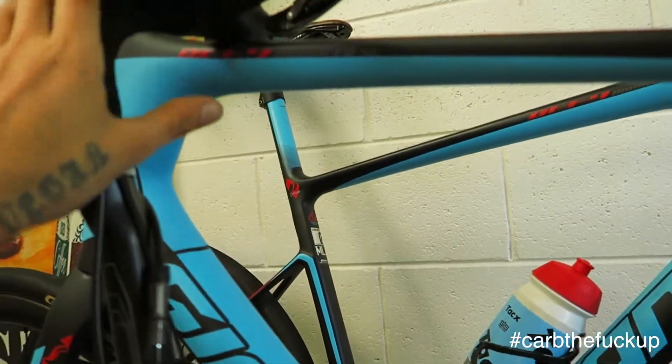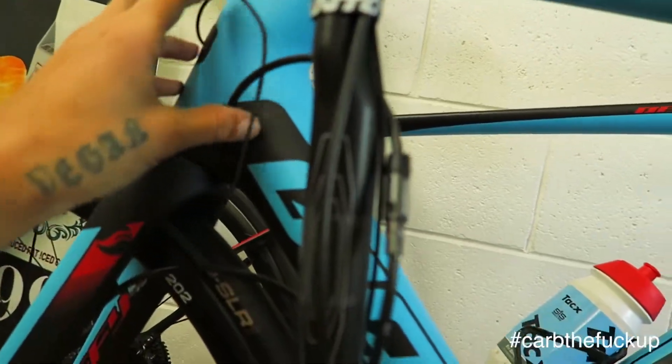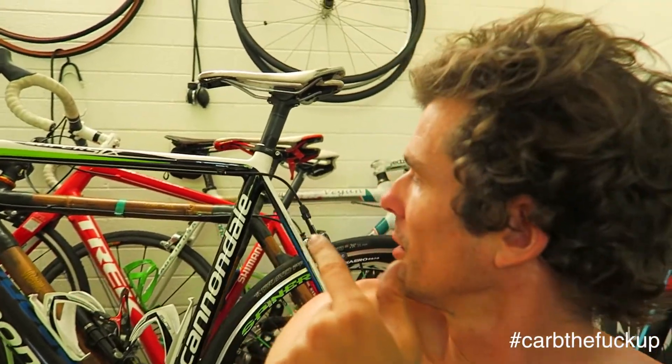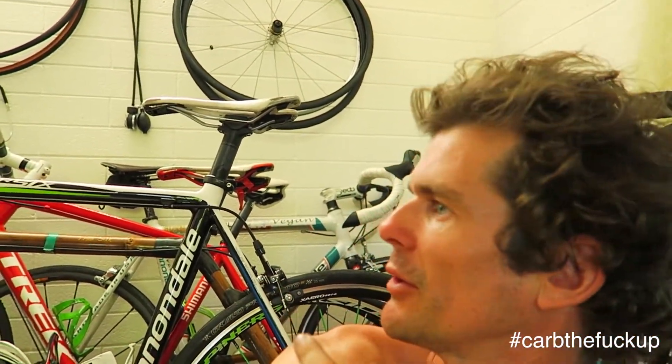Whenever you hang your bike, make sure you hang it so you don't stretch out your cables — disconnect them even better. I've got Cannondale, Trek, Bamboo, two Cannondales, a few Giants behind me, and some Specialized outside. Everyone makes good bikes, but when it comes to the endurance bike, in my opinion the best endurance bike on the market at the moment is the Giant Defy series. The geometry's really good, the clearance is awesome. Whatever bikes — the best bike is the one you're fucking riding now.